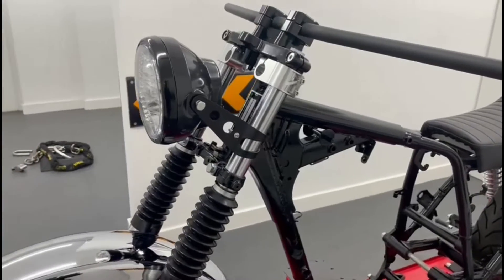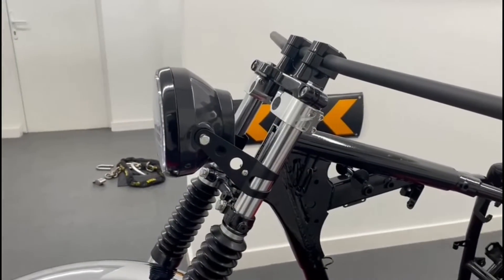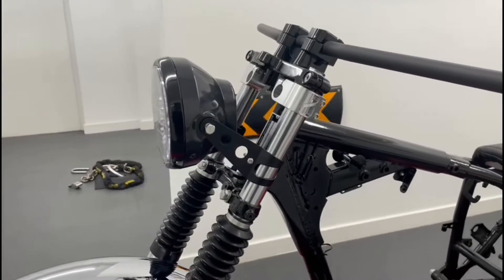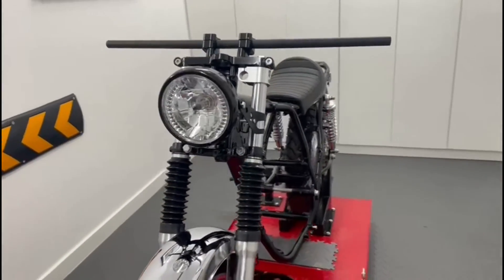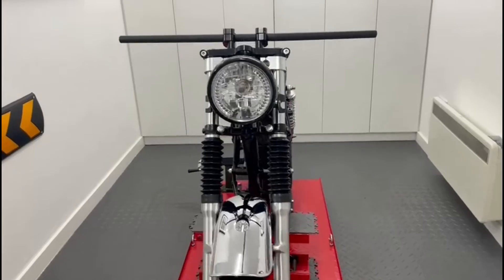Some of our headlights have built-in side lights, and they are usually very bright, especially our latest generation of LED headlights that offer more of a projector beam that really lights the road ahead.